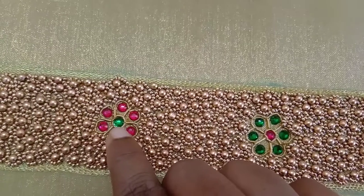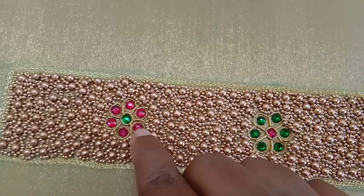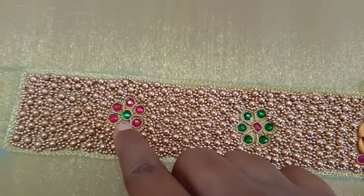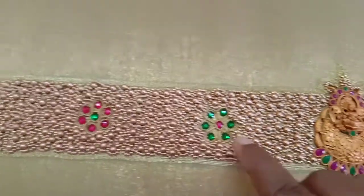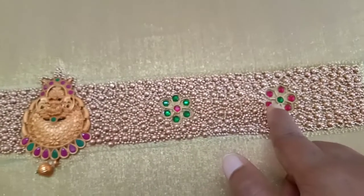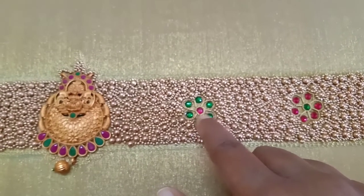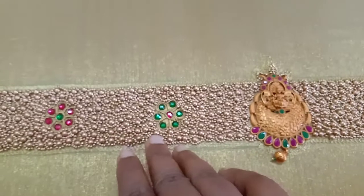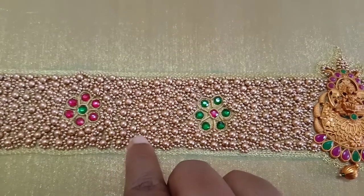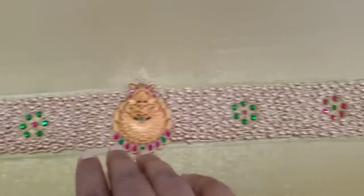The green stone is pink in the outer shape. The outline is a flower shape. The green stone is pink in the outer shape. The outline is a round shape — make a stick and fill it with a round bead and fill it with sugar bead. Fill it with 17 inches.